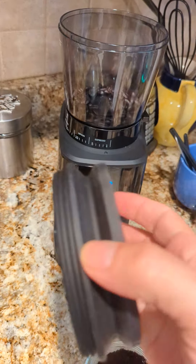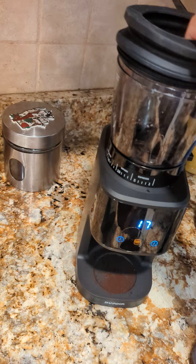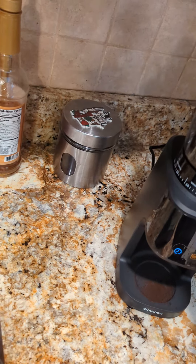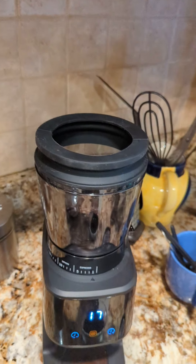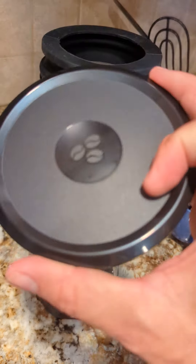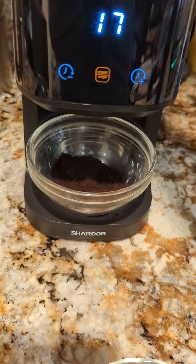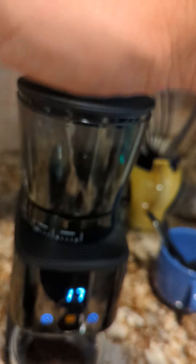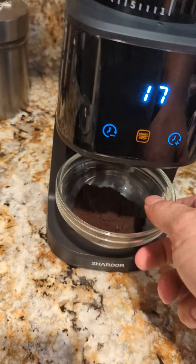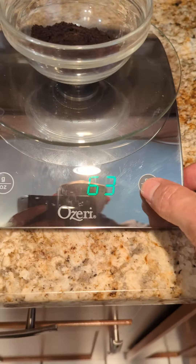There's a nice feature I actually thought was going to be a gimmick but it turned out to be pretty nice. The item comes with this grommet — I'm not sure what else to call it — and it helps you clean your device. You just place it on top like that, put a cup underneath, put the lid back on, press it down, and it forces air through the machine and through the burrs.